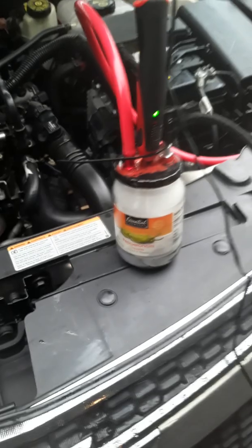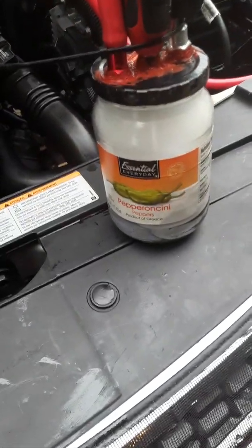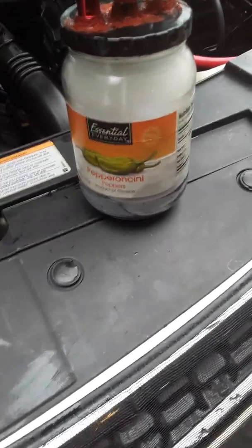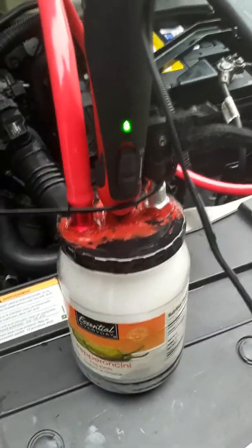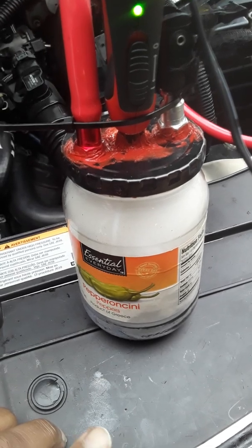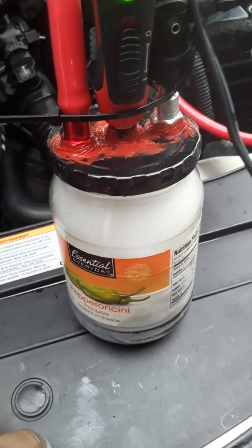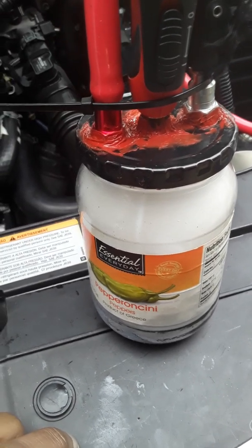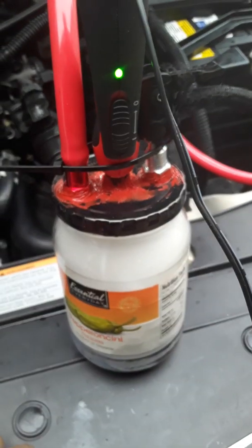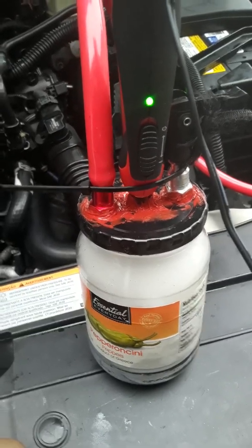Okay, homemade smoker. Right here — an empty pepper jar. Drilled three holes in it. One hole, two holes on the side have some air hoses connected to them. Just drilled a big enough hole and screwed them down in there. In the center hole, it has a...